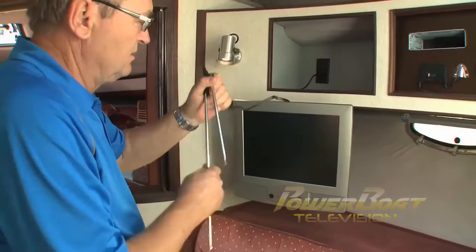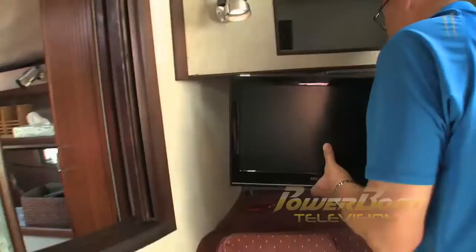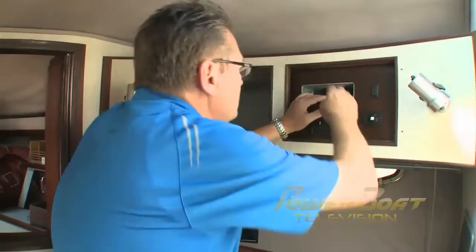First it was out with the old. Next the mounting plate was attached to the TV, then the TV was secured to the existing under-cabinet mounting system.